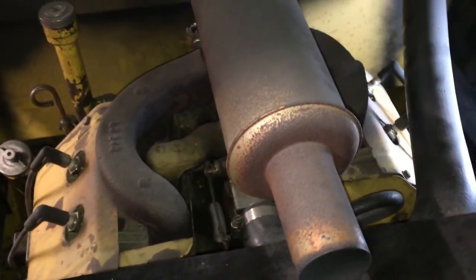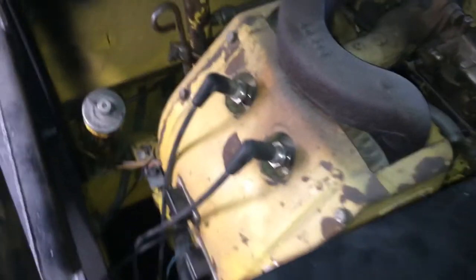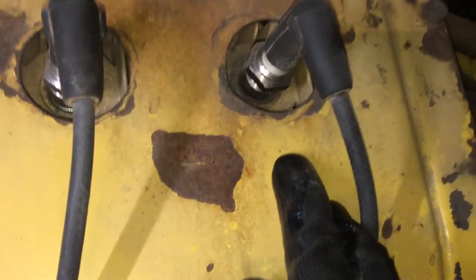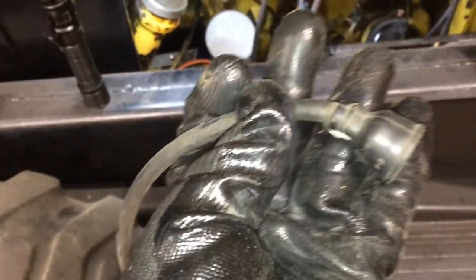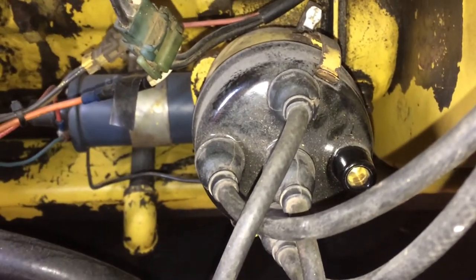Now for the distributor wires, we'll just backtrack from each of these to show where they go on the cap — might as well start at one. So rear of the skid steer here, I'm on the left side of the engine, and this is the number one cylinder. If we follow this wire down, this wire goes to the three o'clock position. There's that wire there, just to confirm — the wire for the number one cylinder is at the three o'clock position on the distributor cap.